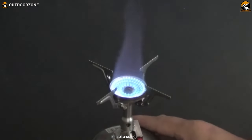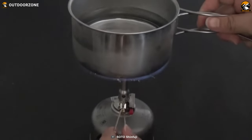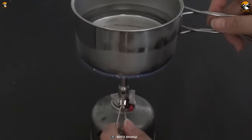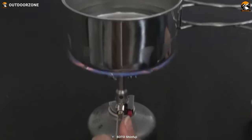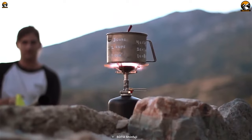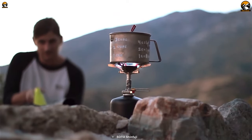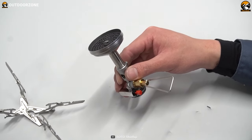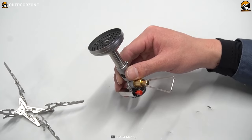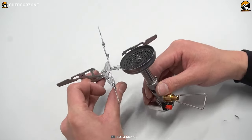This ensures efficient fuel usage and enables you to achieve the perfect temperature for your meals. With a high output of 11,000 BTU, the Windmaster stove packs a punch when it comes to cooking power. Whether you're quickly boiling water for hot beverages or simmering a gourmet backcountry meal, this stove provides the heat you need efficiently. Additionally, the stove is compatible with both large and small pots, giving you versatility in your cooking setup. Weighing a mere 2.3 ounces, the Windmaster is incredibly lightweight.